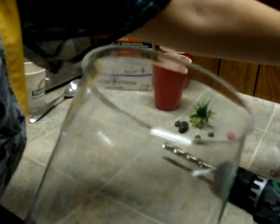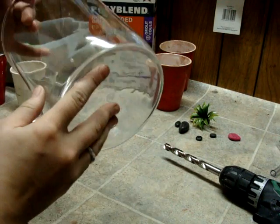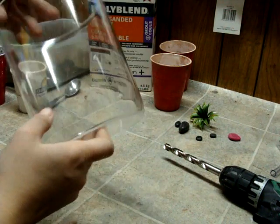Put the lid off to the side. You can leave it empty like this for easy cleaning, but why leave it plain when it can be nice and fancy?